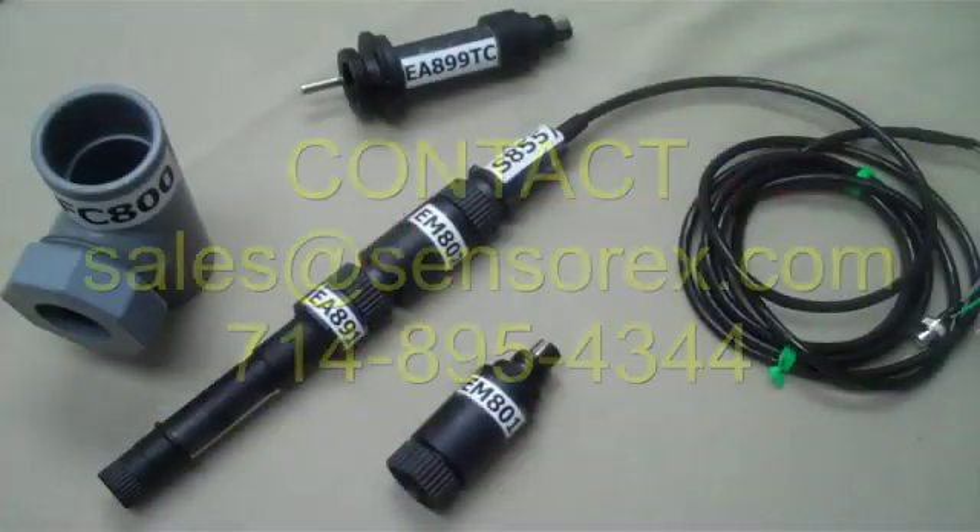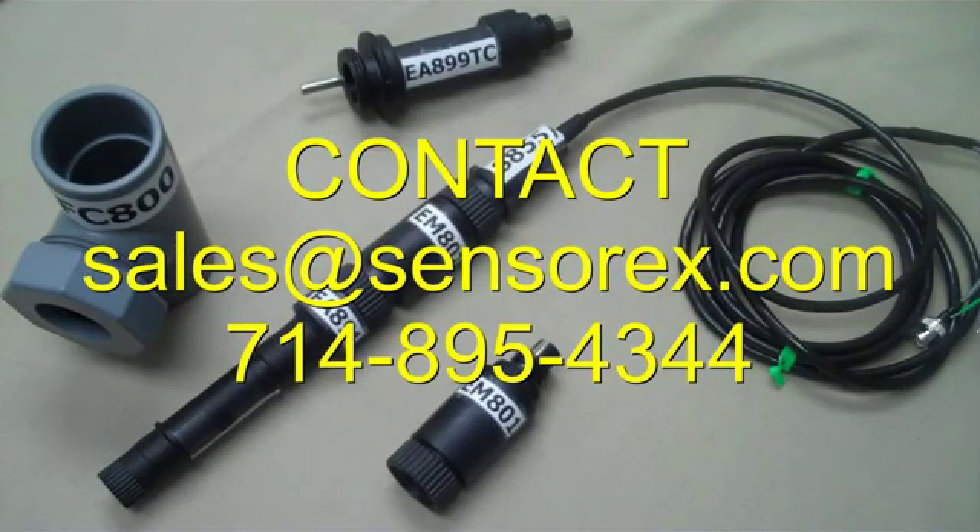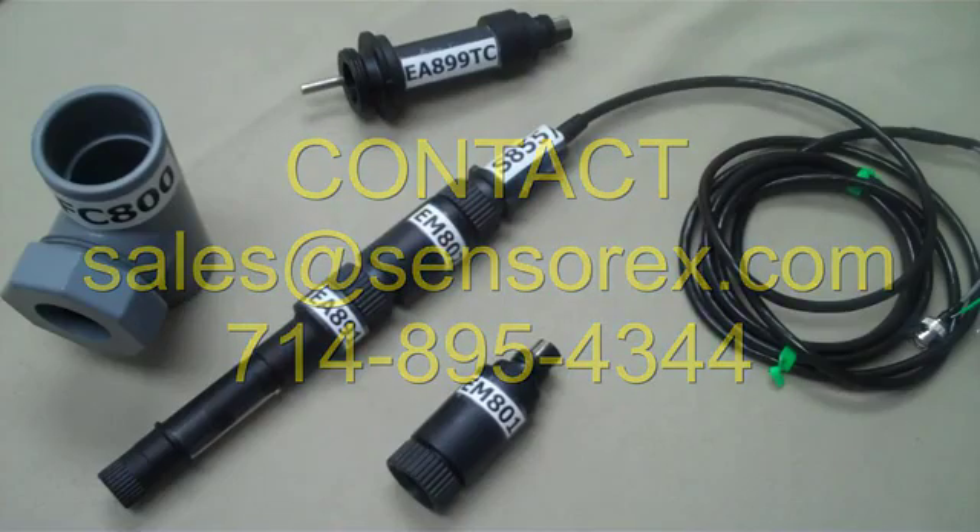Thank you for joining me today. If you have additional questions, please call or email Sensorex at sales@sensorex.com. Our team is ready to answer your questions and provide cost-effective solutions for your pH and ORP measurement needs.